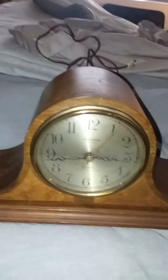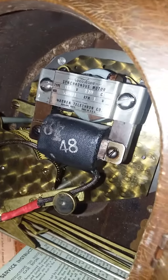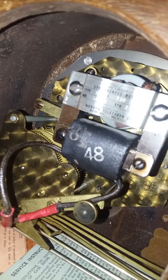As you can see here, here's my Revire Mantle Clock. Still broken. The problem is that this motor here is kind of finicky and it sometimes won't even start, and now it won't work at all, so I have to get a new motor for this thing, or a new cord.